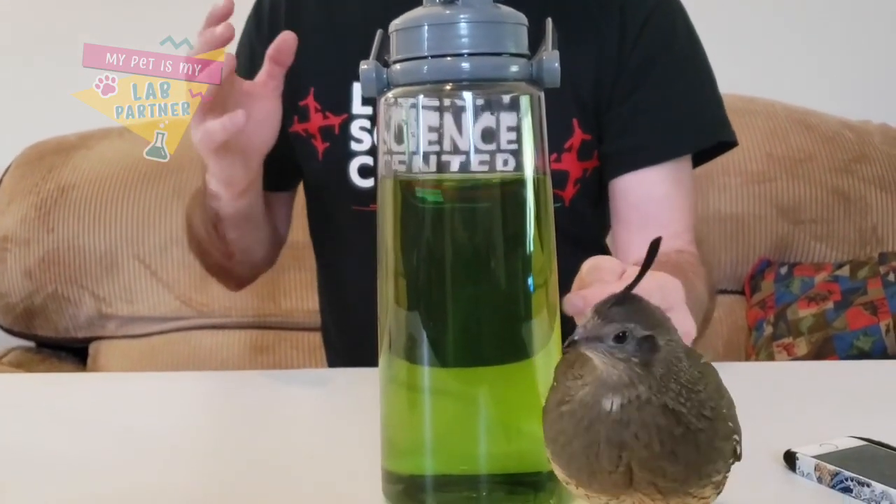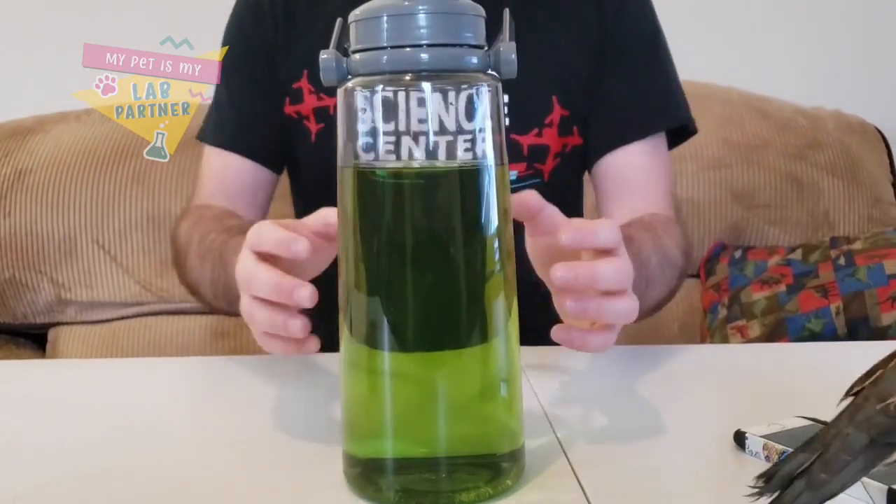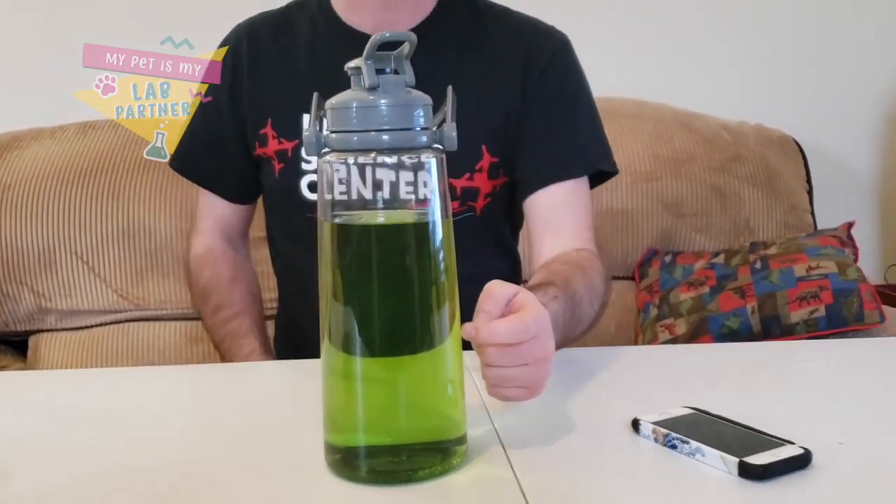Now why did that happen? As I stopped spinning it, the water on the outside slowed down first because it was against the friction of the plastic. Meanwhile, the water on the inside kept going faster for longer, and that created that funnel.